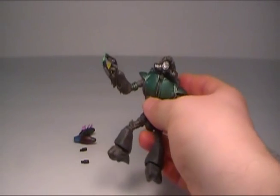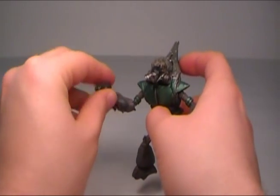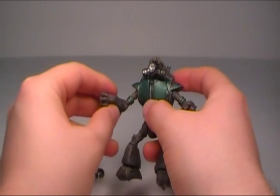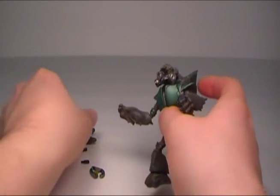The paint job on him is really, really good. It comes with the plasma pistol, which fits in his hands and is easily removed — unlike some figures like the Jackals, where it's very hard to get the plasma pistols out of their hands and the plasma pistol ends up getting really damaged.